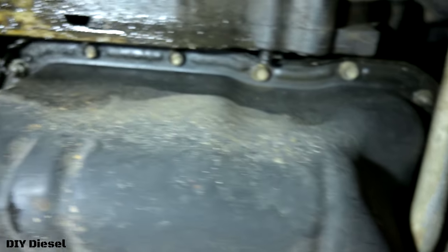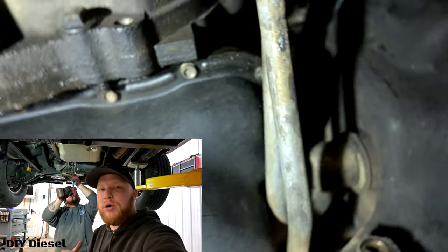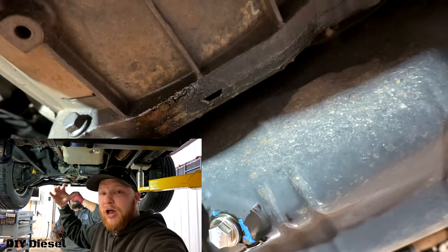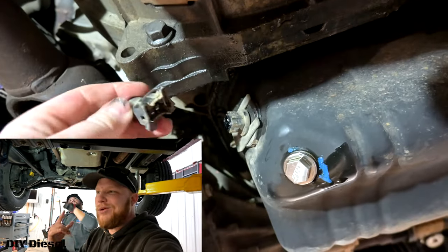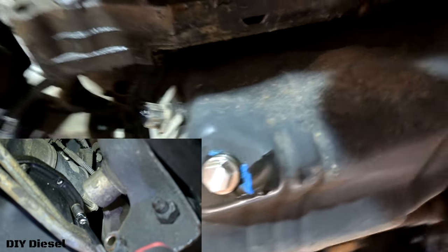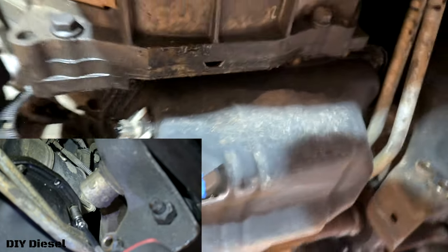Eric's going to go ahead and take the rest of these bolts out. Again, this is another voiceover recording. As you can see here, the gasket is definitely leaking and it needs to be replaced. We discussed in the podcast and the unboxing video why we are doing the full pan and not just the gasket, so make sure you check that out.